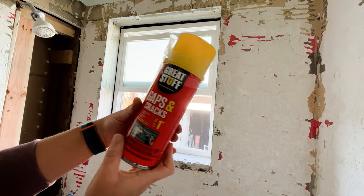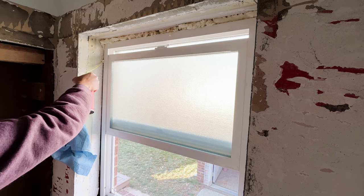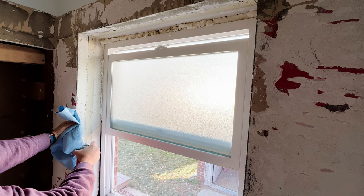After that, we're going to add some gap filler to the window because we had an old window in place and then a new window. So now we're finally removing that old window so we can see the beautiful new window, and we need to fill that in with the gap filler.